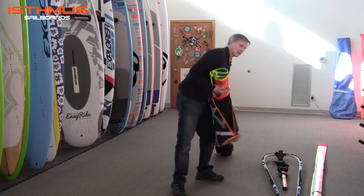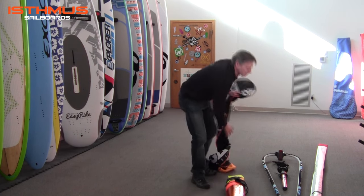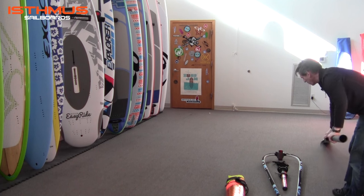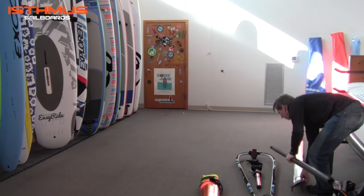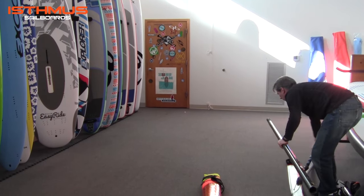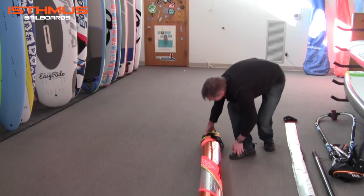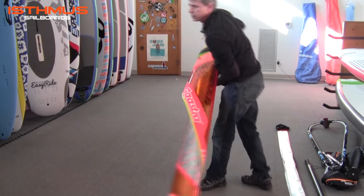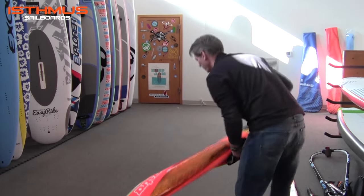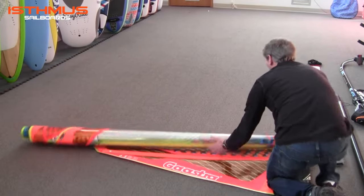You want to pull your sail out of the sail bag. Remove your mast from your mast bag and you can move the other accessories out of the way. Release the sail from the sail toggle here. Foot of the sail towards the wind and then roll the sail out downwind.